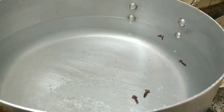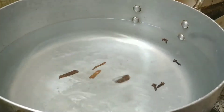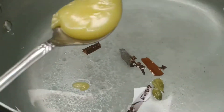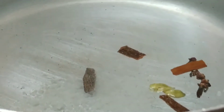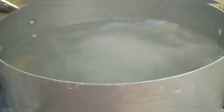Add three pieces of cinnamon and two pieces of cardamom. Then add one tablespoon of ghee or clarified butter and one tablespoon of cooking oil. On a high flame, cook until the water comes to boil. After the water comes to boil, it looks like this.